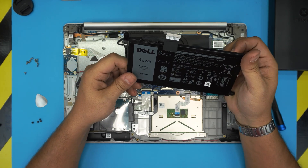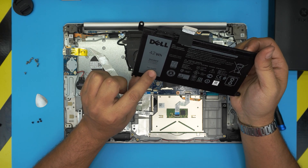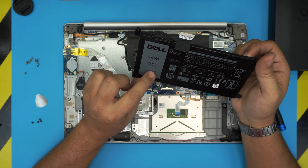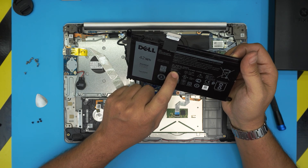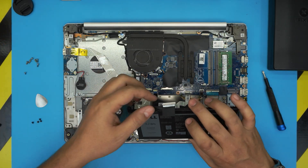Once you have the battery out, the model for this one — the battery type is WDX0R. That's the model for this battery. I don't see any other model information; it's just WDX0R right here.